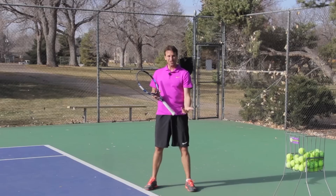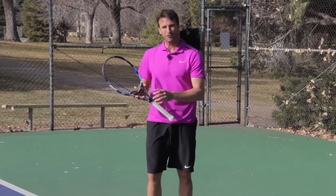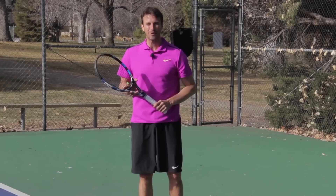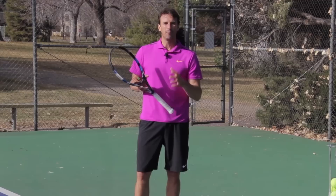To review the inside-in: let's get our court positioning right, get the targets right, get the swing path and shape of the shot correct, and get our footwork dialed in. Hopefully you enjoyed today's lesson on the inside-in forehand. I had a lot of fun making it for you, breaking it all down, giving you that attention to detail — getting in there and helping you get the details you need so you can get out on the court and start practicing.